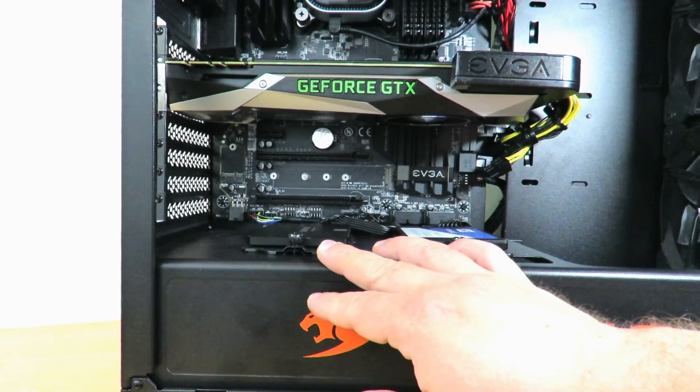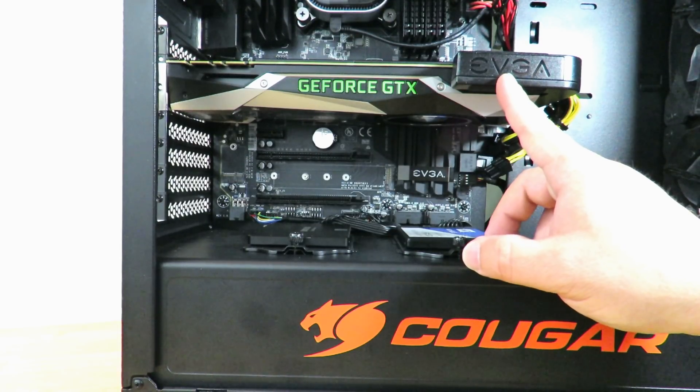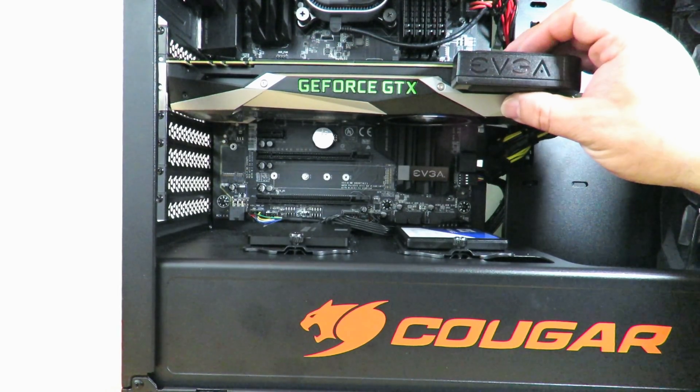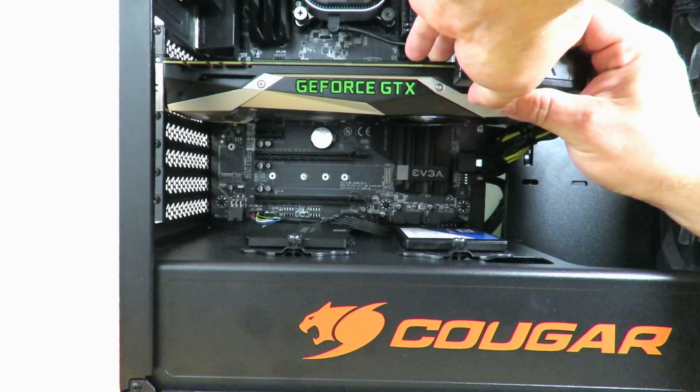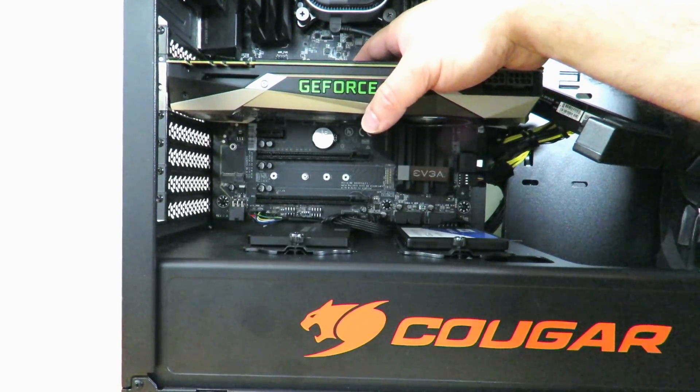Okay, so I've unscrewed the video card. And thankfully, because I have the EVGA PowerLink adapter, the way to remove these PCIe cables is super simple — I'll just pull this out and that's it. The adapter is out, so now I'm going to go ahead and take out the video card.